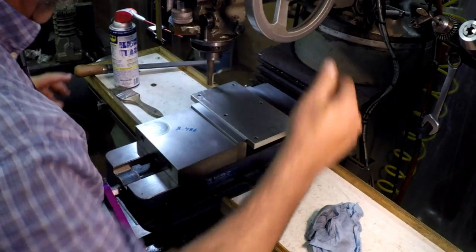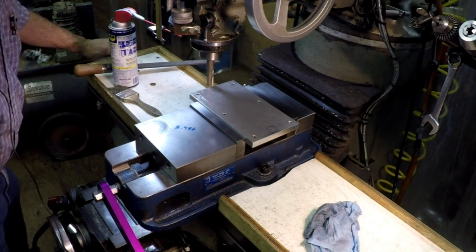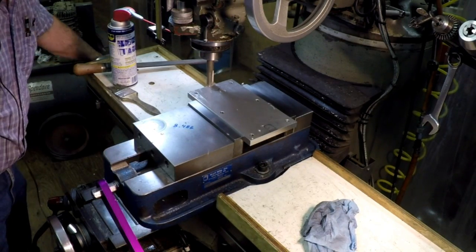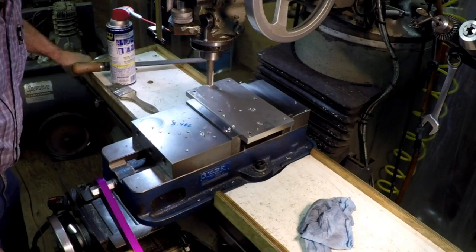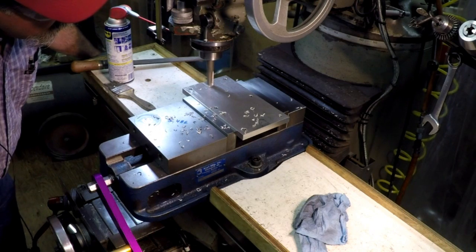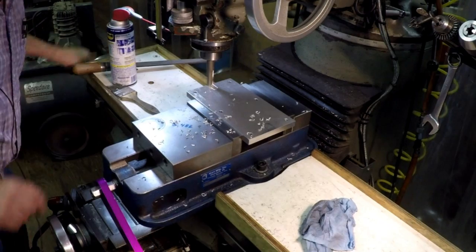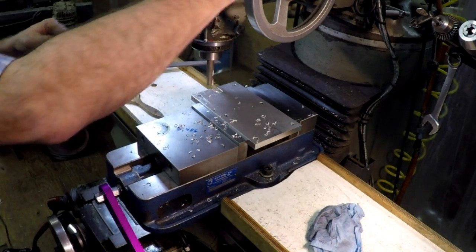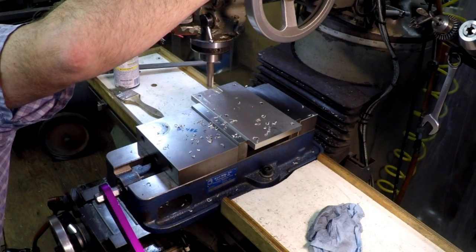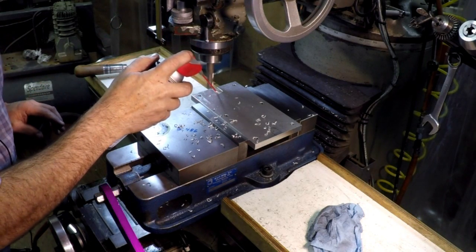I'm gonna do a five-thousandths cut first, then do the rest. It's more like about 20 thousandths.